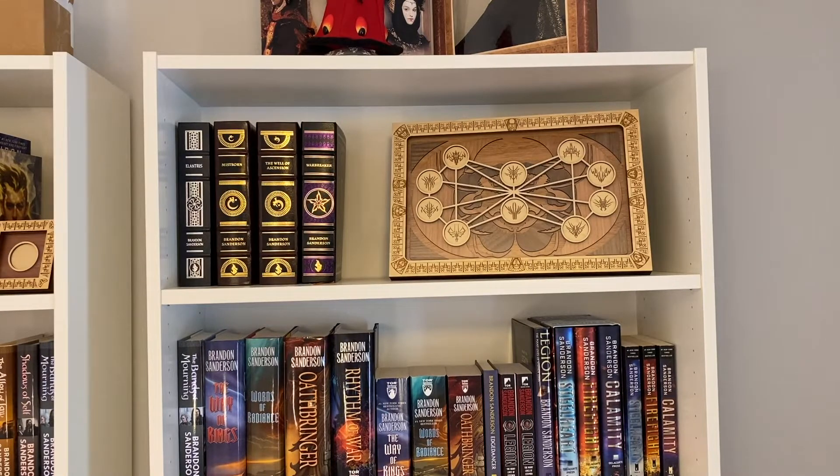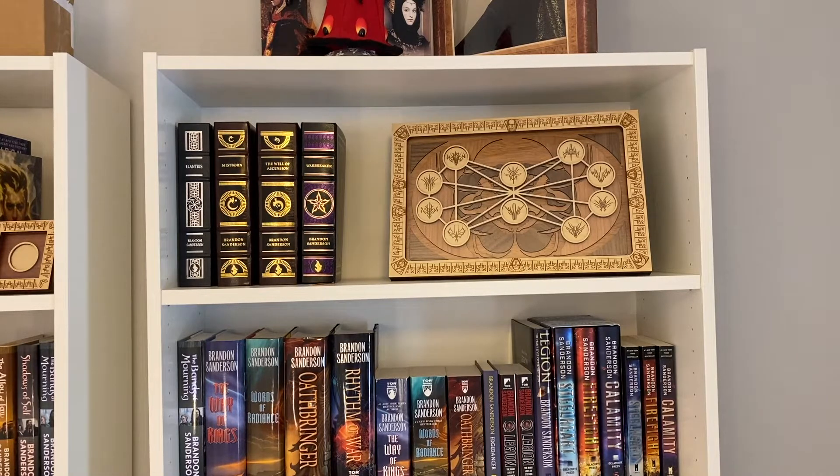I wanted to showcase how I'm planning on using these displays. The Eye of Stormlight is going to go up on the shelf with my leather bounds — we'll see when the Way of Kings leather bound gets here. I'm going to have enough space since I'm also missing one of the Mistborn leather bounds. But right now I think the quality and intricacy of this display looks so nice with the leather bounds that I'm really happy to have space on the shelf for it.